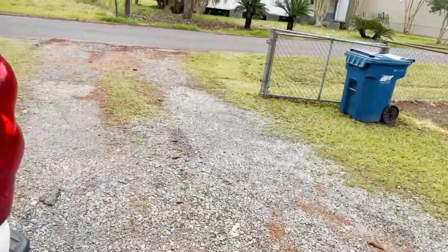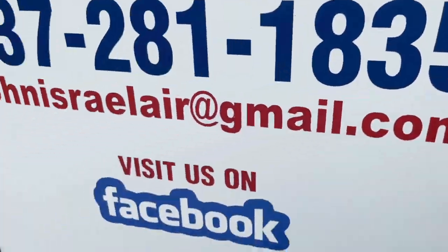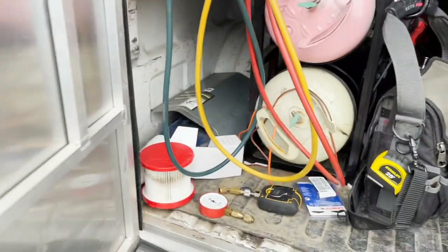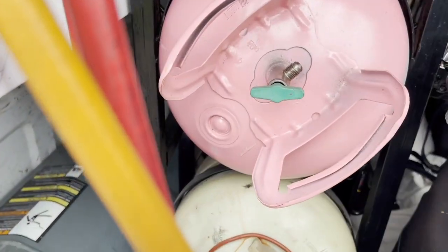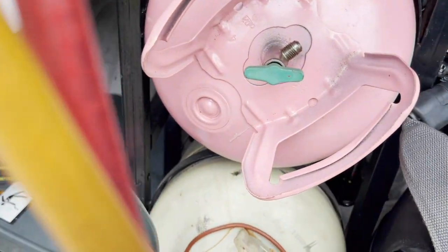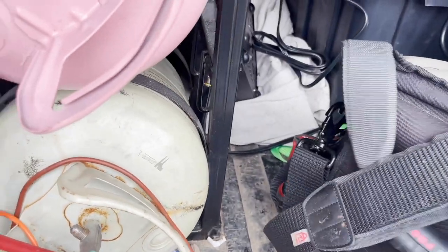We got a no-heat call on a heat pump. I changed out the air handler last summer — they couldn't afford to change the heat pump with it. It's an Amana R22 heat pump. It was in pretty good shape but I still recommended a new one, but he said it's not working, so let's go see what we can find.